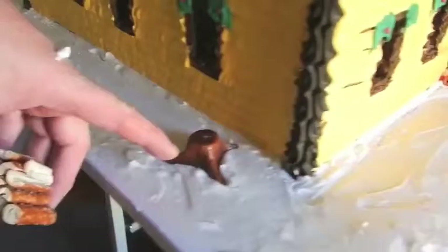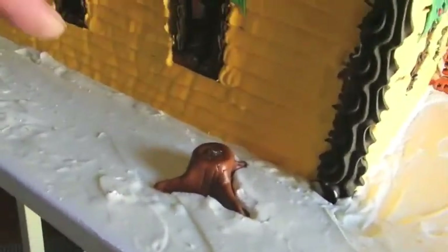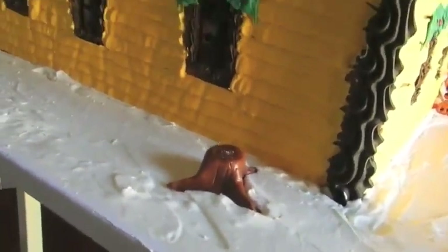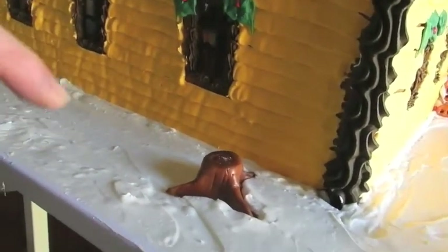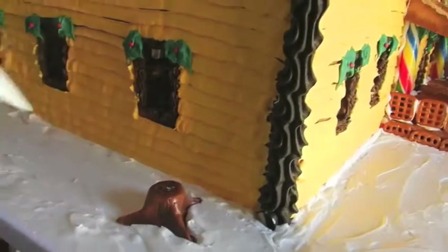This is a Tootsie Roll log — one of those fat big Tootsie Rolls that I squished down a little bit, pulled it, and laid it in there. I had to do it when I put the base down, so that's why it went in a little bit early.